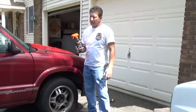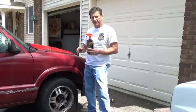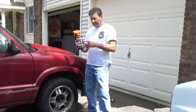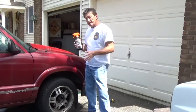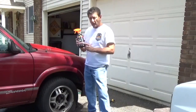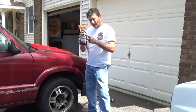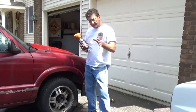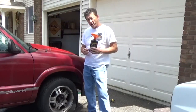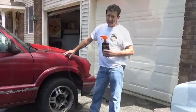Hey everybody, welcome to another episode of Hot Wheels TV. Today we're going to talk about our big Hot Wheels and how we're going to take care of them. This is a product from Americana Pro Detailing. They're car people, that's why they know what to put into their detailing products. Today we're going to use their All Wheel Wheel Cleaner on the Sonoma, my daily ride.